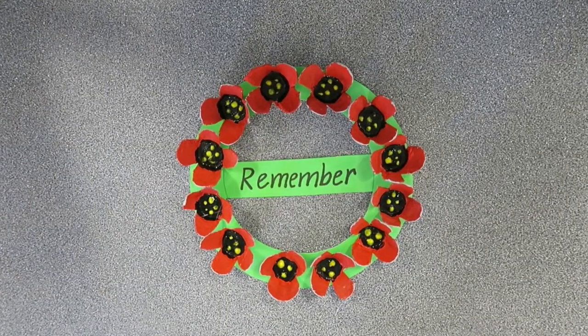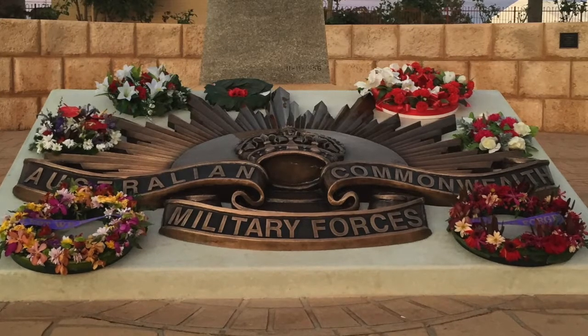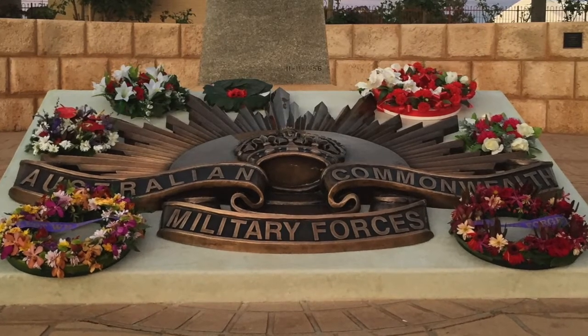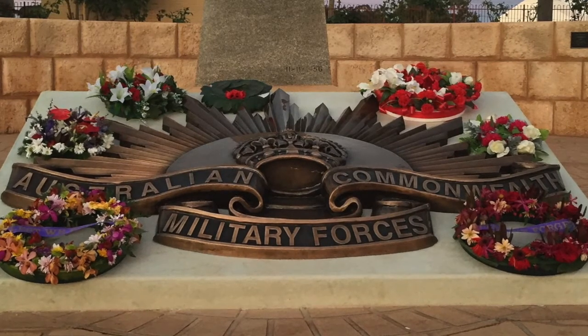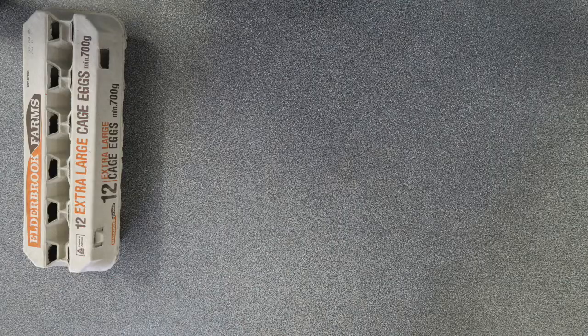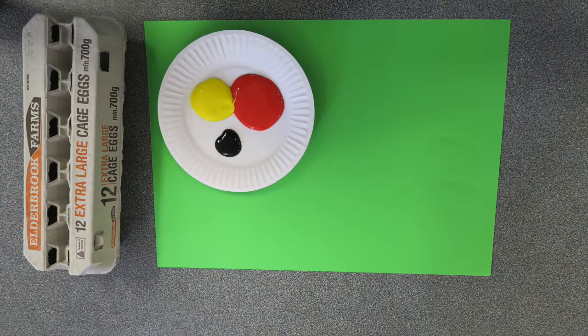I'm going to show you how to make an Anzac wreath now. People often lay down wreaths at Anzac services to show gratitude to those who serve our country. Here's what we'll need to make our wreath today: an empty egg carton, a big green piece of cardboard, yellow, black and red paint, paint brushes, and a little cotton tip.